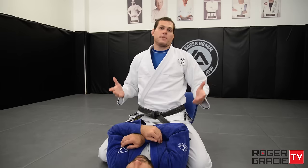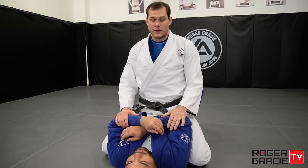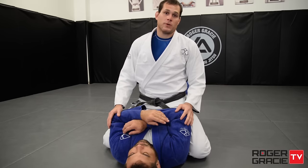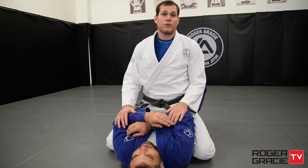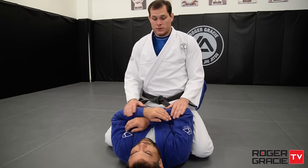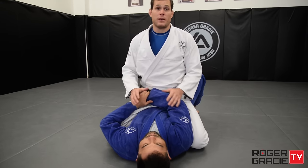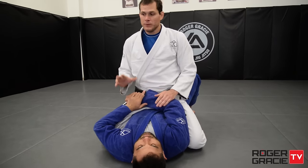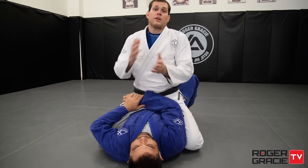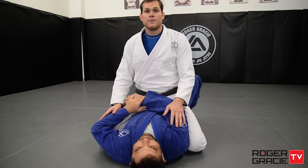People have different concepts and different approaches in the mount. I'm going to give you an idea of things I'm usually looking for. As soon as I mount someone, before going for a submission, your main concern should be holding the mount. Especially as soon as you mount, there's that burst of energy — the person tries to escape straight away. There's like a five-second window where they explode. If they don't escape, usually they settle down, otherwise they'll spend their whole energy trying to escape.